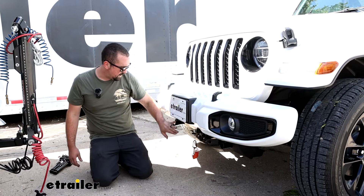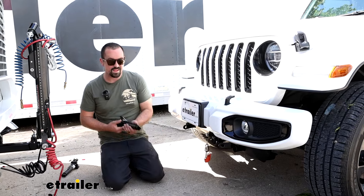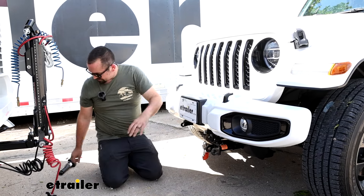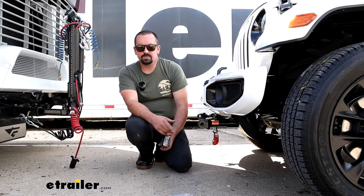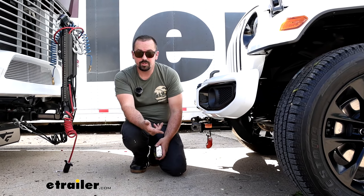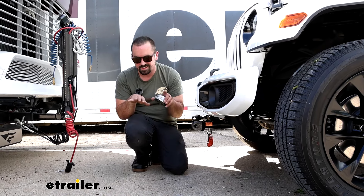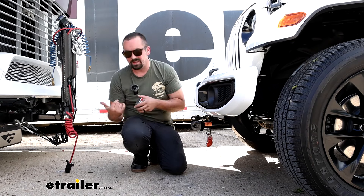Everything sits behind the bumper pretty well so it doesn't take away from the look of the Jeep. When you are ready to flat tow, the arms are removable. To get them in place you'll just slide them in, give it a quarter turn — that's going to snap in place — and that allows you to hook up your tow bar. Something to take into consideration when getting all your flat tow components set up is making sure your tow bar is going to be level with the flat-towed vehicle or within a three-inch range.